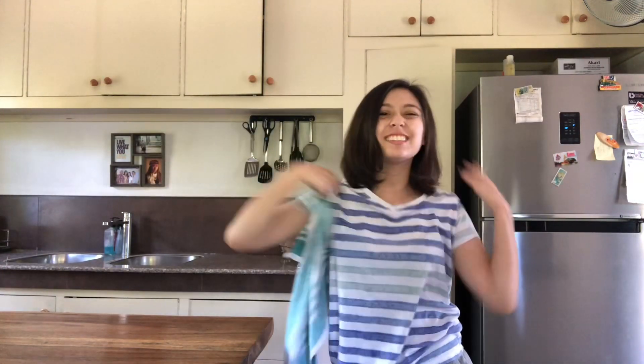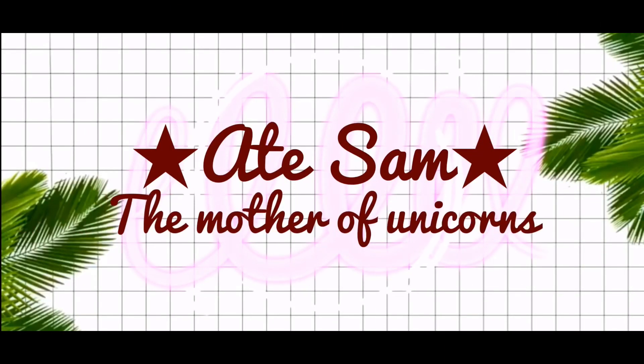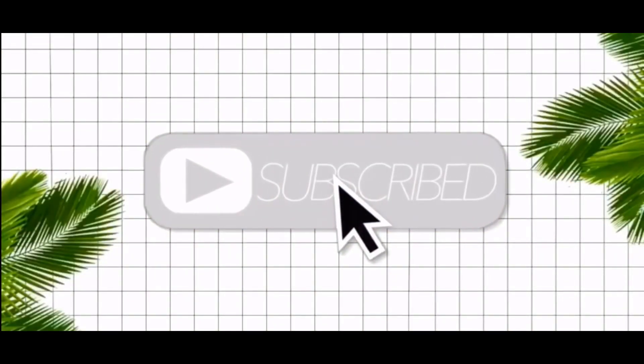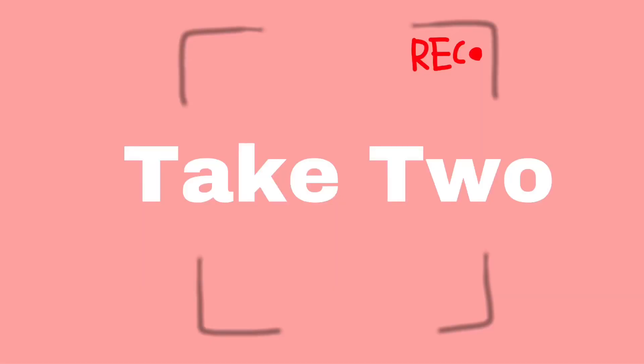What's good, mga te? Welcome back to another episode vlog video of Ate Sam! So today, I'm in Loper. Say hi, Loper. Say hi to the Ates and Kuyas. Our hashtag and theme for today — take two, action — is Hashtag Sam The Kitchen.